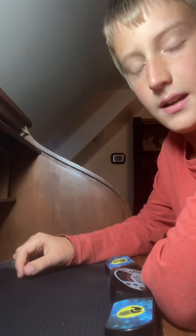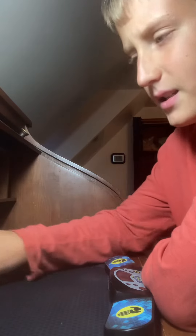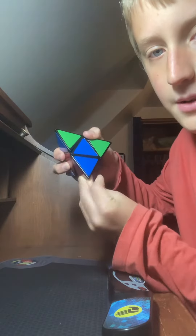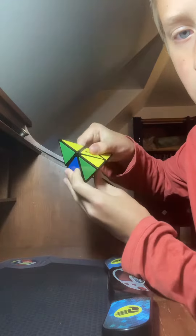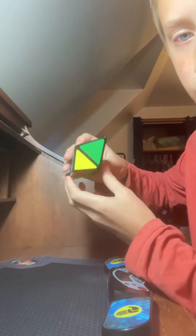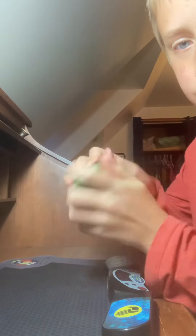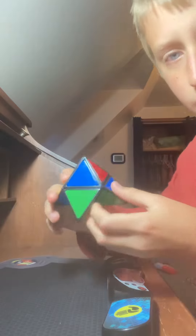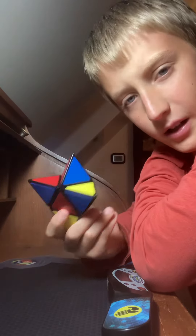And the next cube is the Pyramorphics, I think. It's this guy. It looks like you can just turn the tips, but they actually don't turn. So you turn it like this, and then you can do it like this. This is obviously the Rubik's brand of the Pyramorphics, so it's not very good.